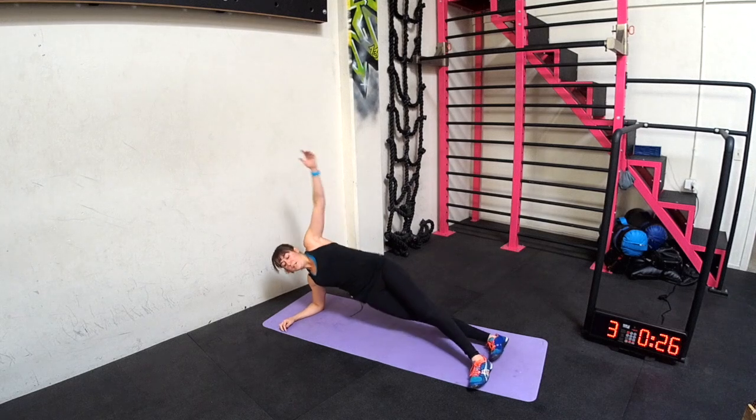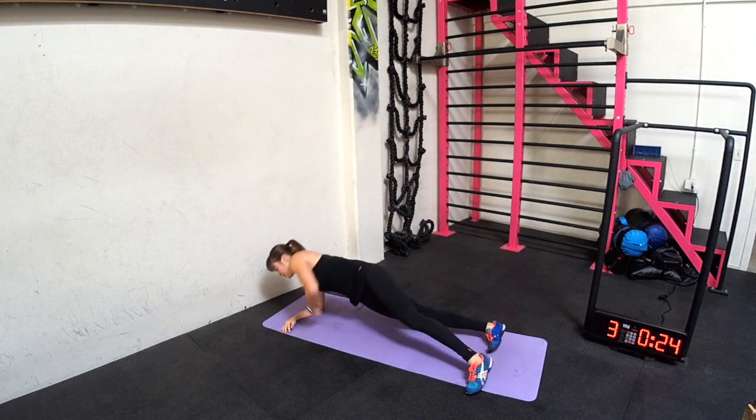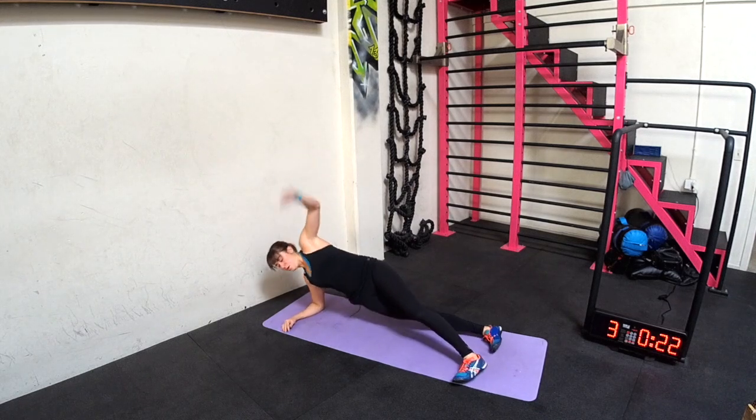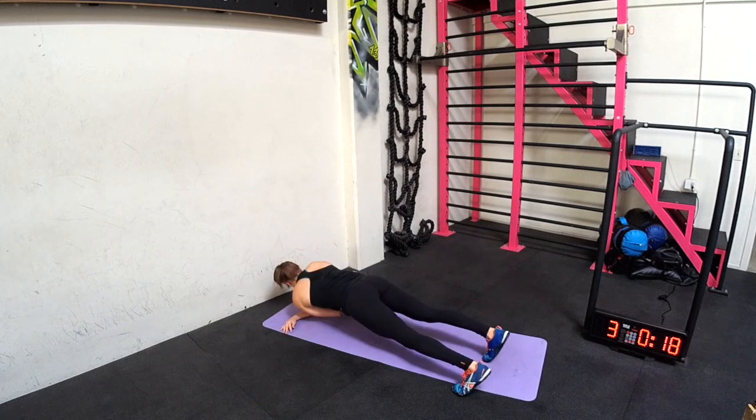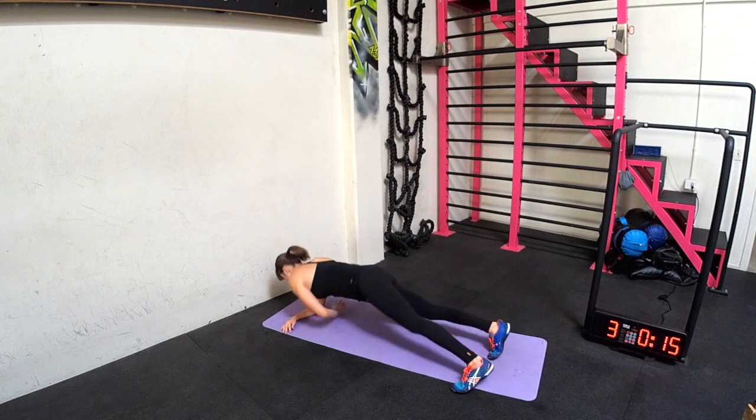So again, unstacking the feet. Dip, dip, reach. Beginners, you can always go down to your knees to do this one.